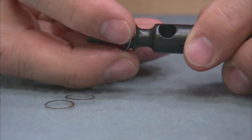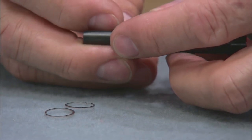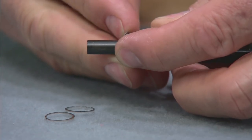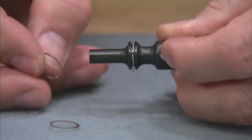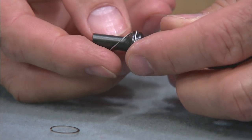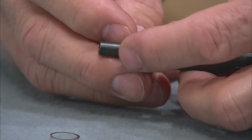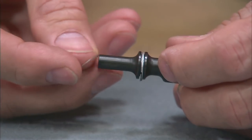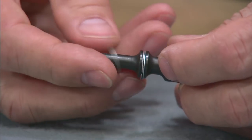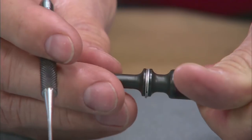Slip the ring into the groove. Repeat this process with the remaining two gas rings, then adjust their positions so the open ends are not aligned, thus not compromising the gas seal.